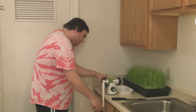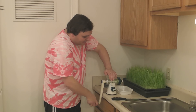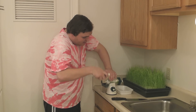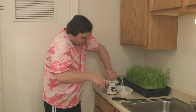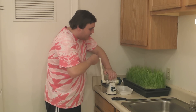The juice comes out right here. I like to put my hand on the top of this just to make sure it doesn't come off the table. It comes with a clamp to clamp it on the table for extra security, but it doesn't really work on my counter.